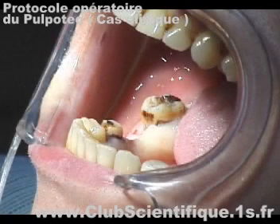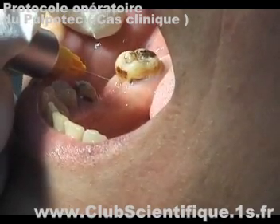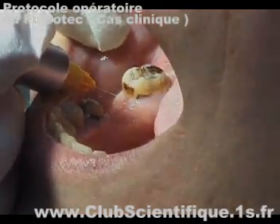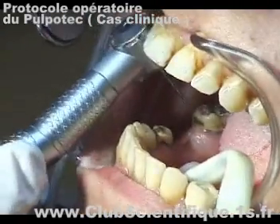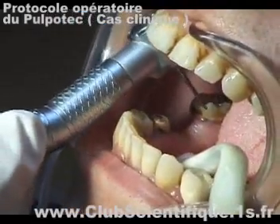The second case shown is a pulpotomy performed on tooth number 47 used as a bridge abutment. Again, the first step is the anesthesia of the tooth, followed by the removal of the roof of the pulp chamber with an X-long surgical burr number 200.